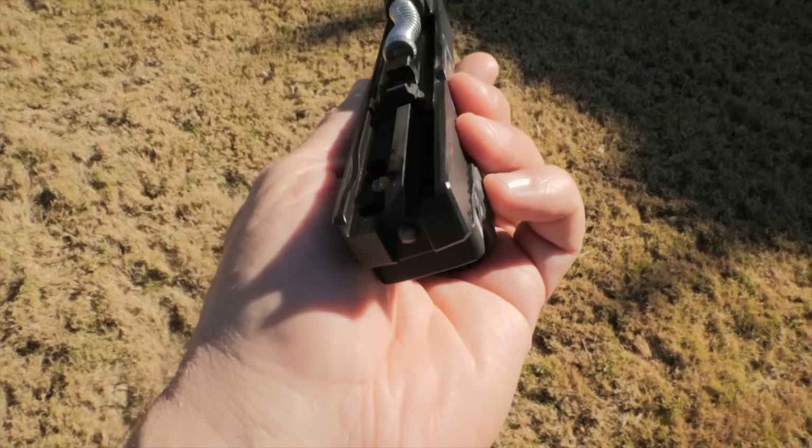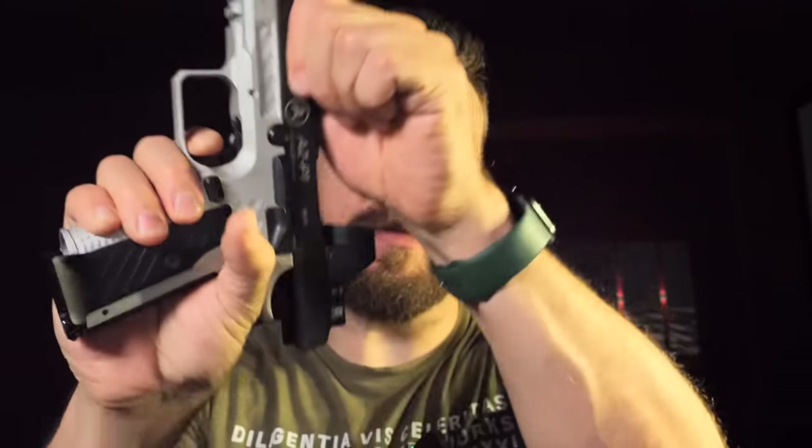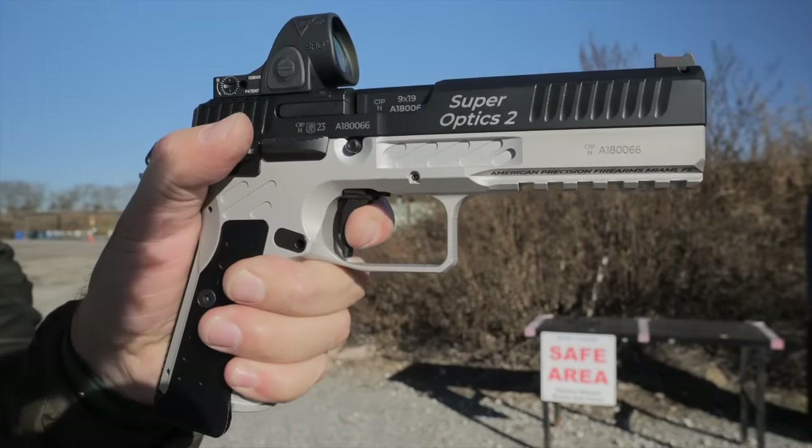Another interesting thing is that the gun has a firing pin block, but despite having a firing pin block, the trigger pull is only two pounds. It's a very crisp, very short take-up to a wall. Just before 90 degrees, you pull through and it drops the hammer at about 90 degrees. The reset is mega short like you would expect and want. So it is a very, very shootable trigger.